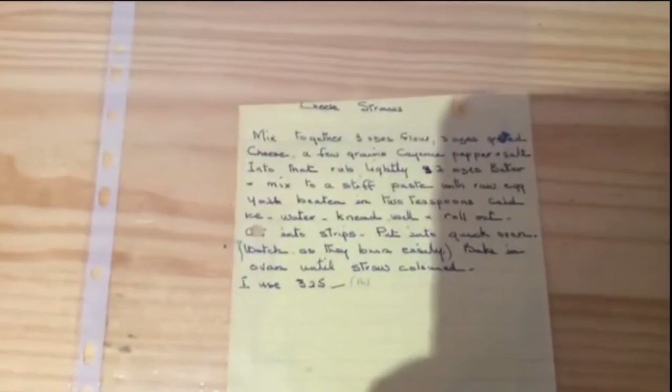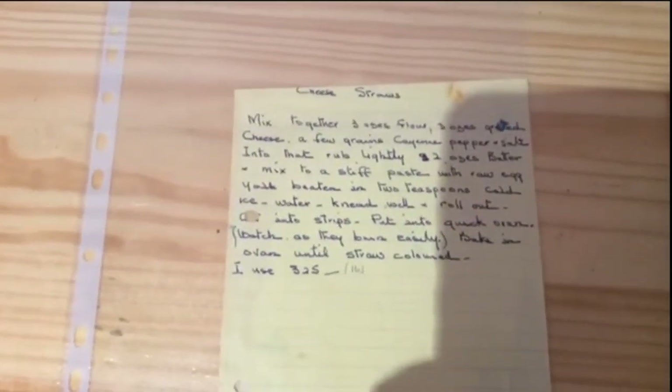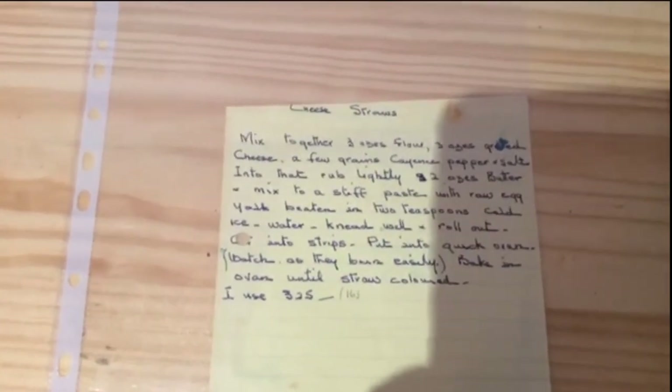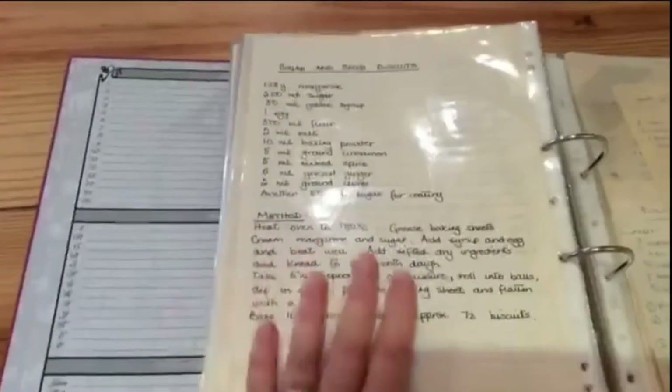So this is the recipe — I did post a picture of it on my Instagram the other day. I'm going to read it to you; it's so lovely. It's in her handwriting, her lovely old-style writing, so it's a real archive. I have a lot of similar things in a whole big file that I got from my mom — some are in my mom's writing. It's just a lovely thing to have. So — Rhoda's cheese straws, here they are.